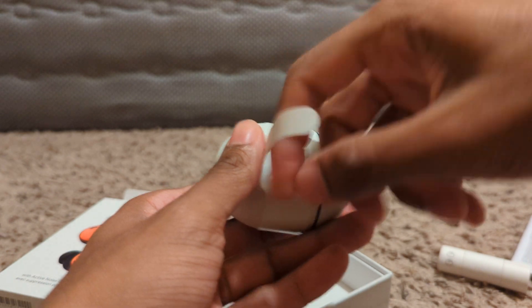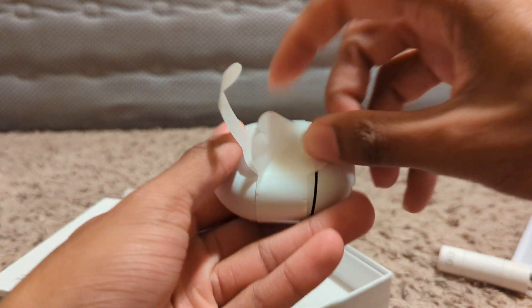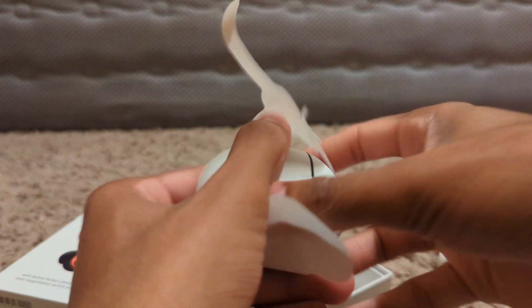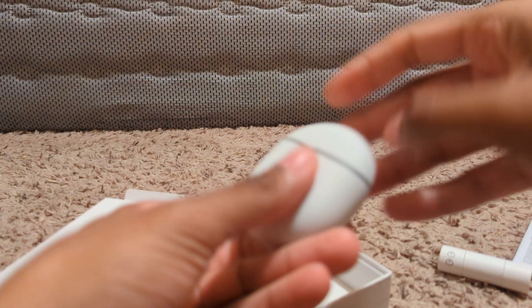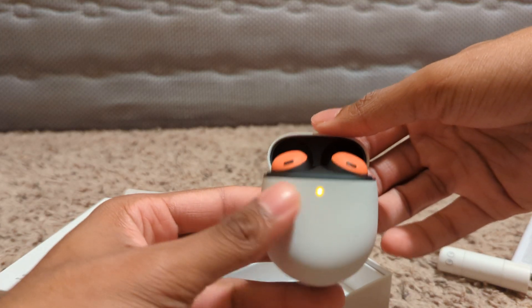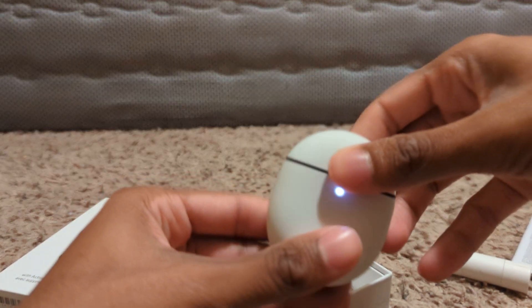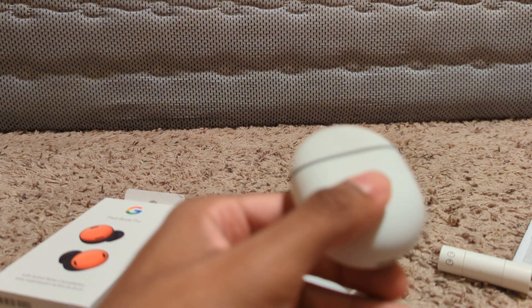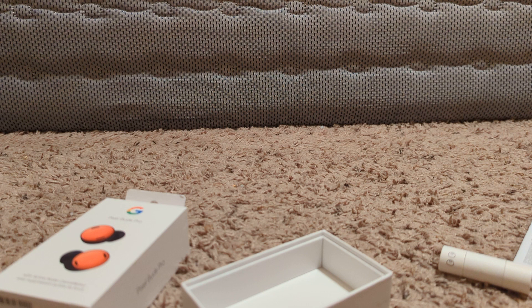Last but not least, we have — there they are. Yeah, it's really just the same as the previous case.